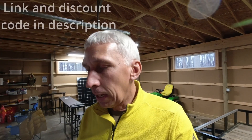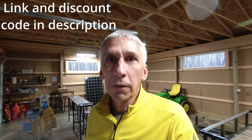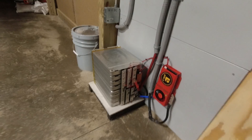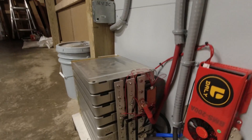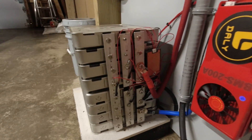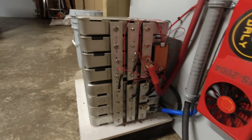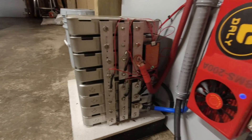I'm buying these cells from Battery Hookup. They are available all over the world, they are very inexpensive, and they are really good cells. I built this battery probably five years ago and it's been working flawlessly ever since. Let's take a look at this battery setup — it looks pretty wild and confusing but it is really simple.